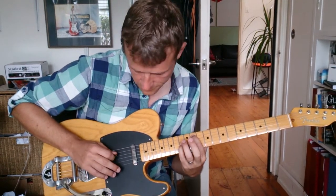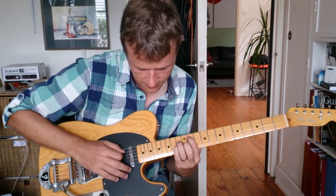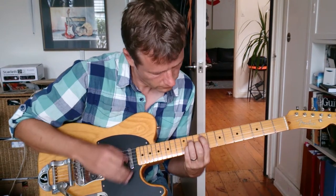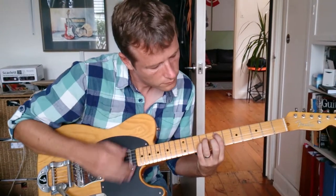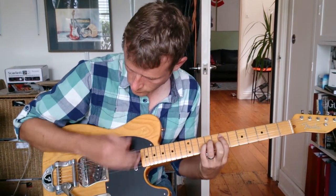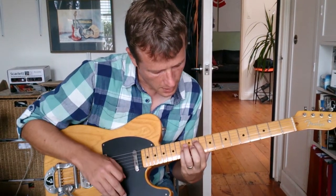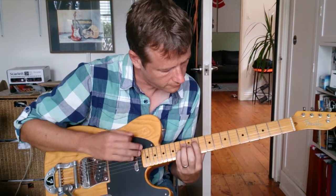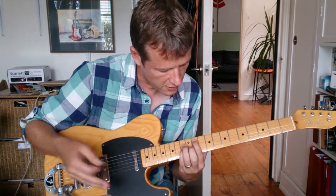Use your first and fourth fingers, and use your third finger to mute that D string. So you're getting from G-sharp, F-sharp, and then to E. He just does that round twice — it's eight bars.